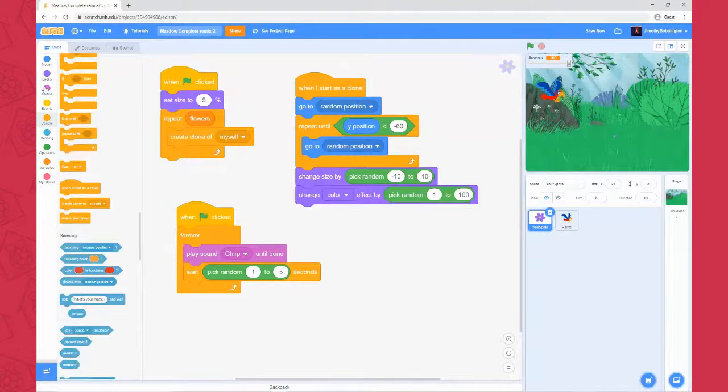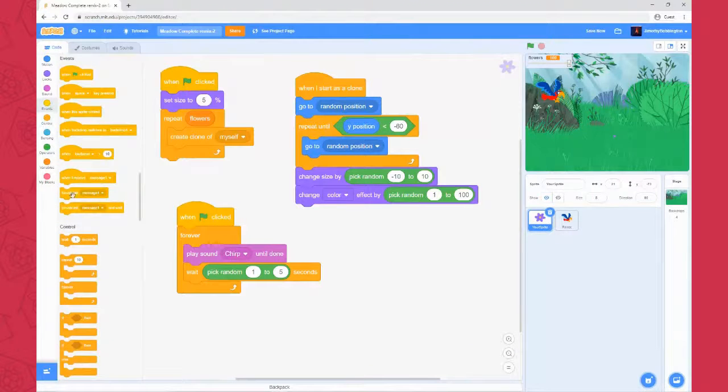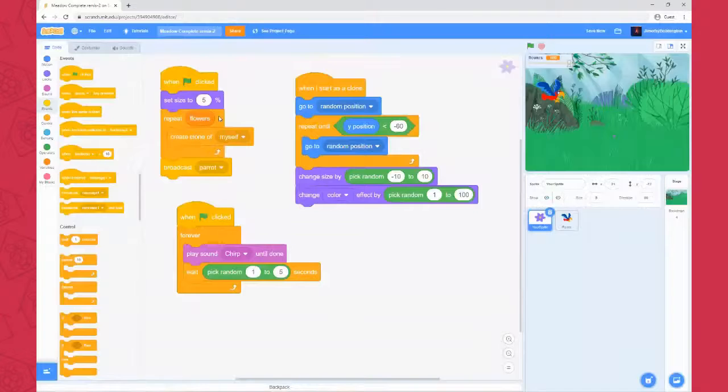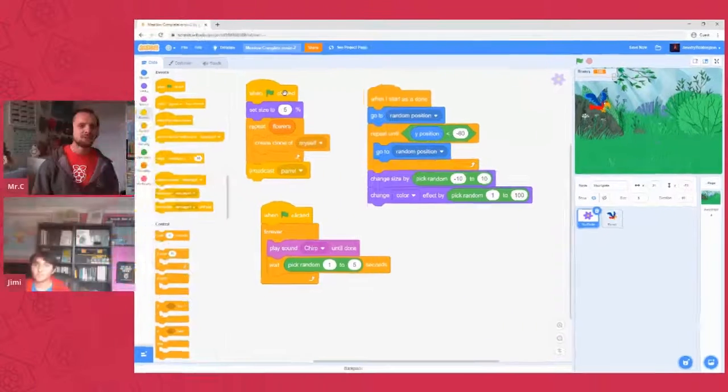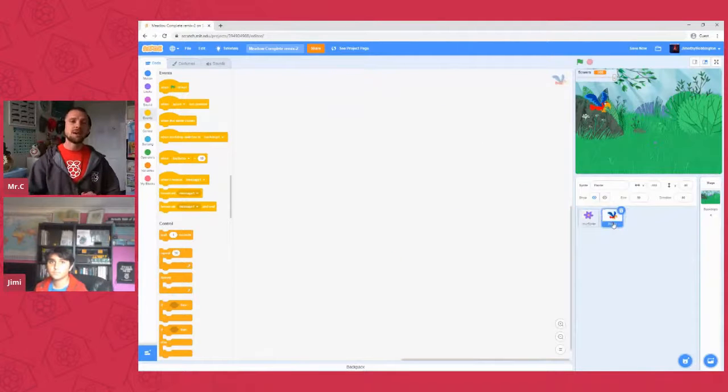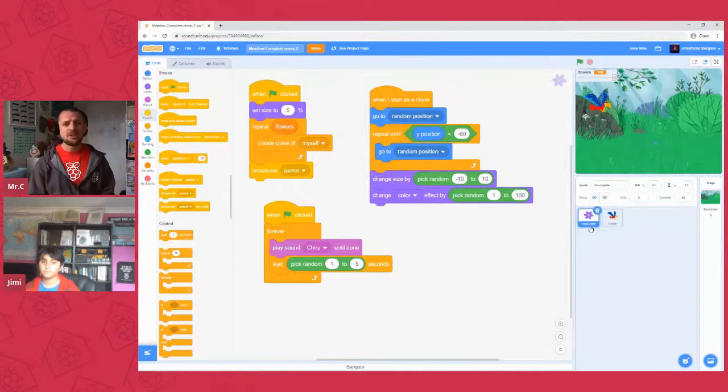I'll go over to the events panel and at the bottom find 'broadcast message 1'. I click on message 1, type in a new message, and I'll name it 'parrot'. That's a sensible name for a broadcast — when we come back we'll understand what that code was meant to do. Now that we've got that broadcast on our green flag script, whenever we start, it will run our parrot script. It'll produce all our flowers and then run the parrot script.